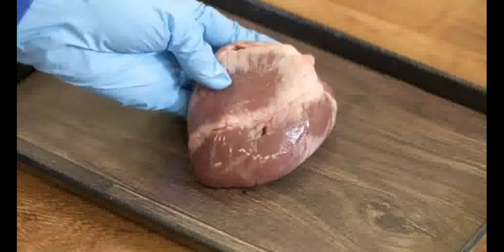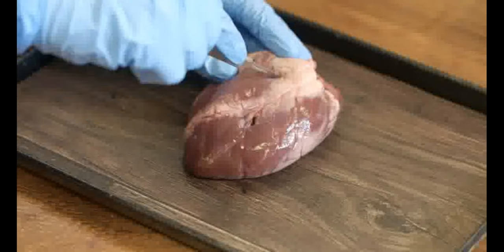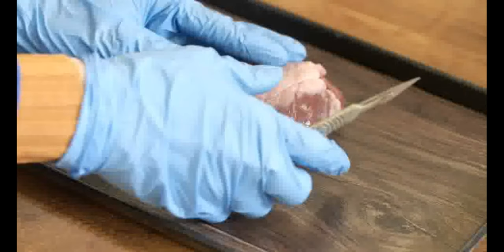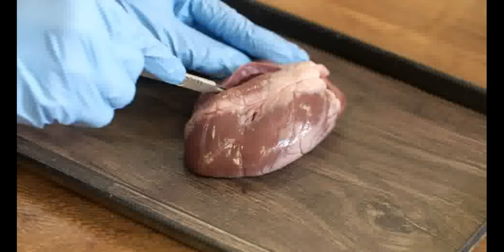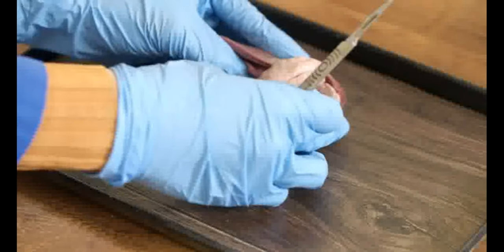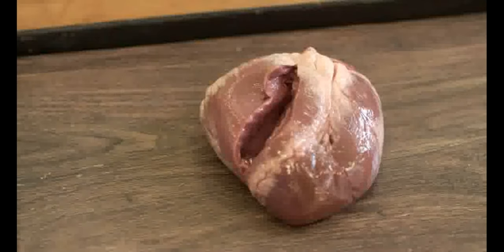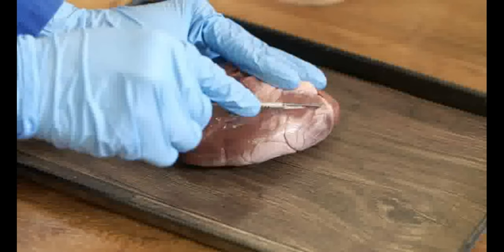Now let's look inside the heart. The muscular wall of the heart is cut from top to bottom, about 2.5cm to the left of the coronary artery. The heart is held open along the cut so that cutting can continue from the inside. The same is done for the other side, about 2.5cm to the right of the coronary artery.